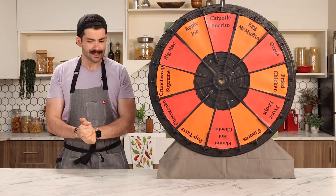Chipotle burrito. I'm okay with that one. It's not too hard, it's not the easiest option on here. Let's just get started.